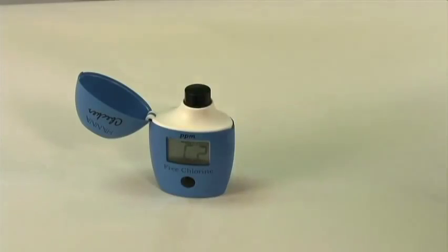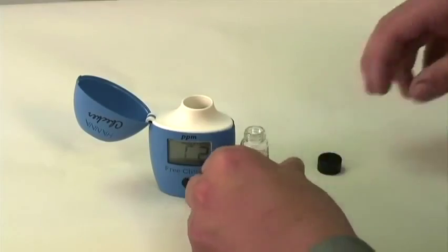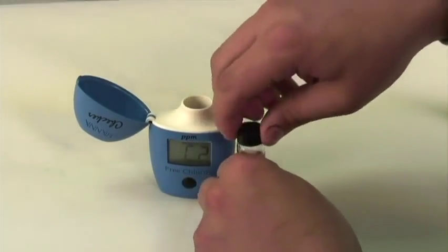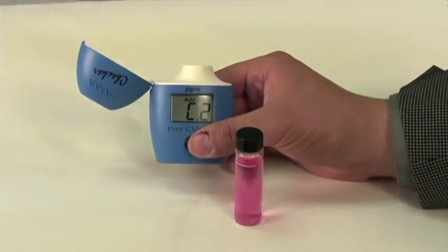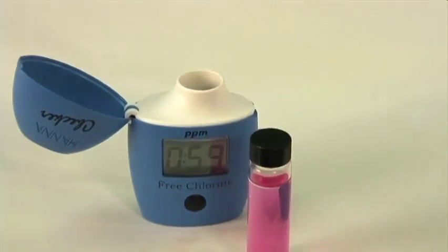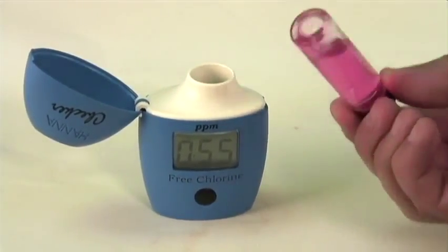Now, having opened the meter, we remove our cuvette and add in our DPD reagent. One of the most interesting features of the checker is that we actually have a timer, which you access by pressing and holding the button for three seconds. This timer begins a countdown for the reaction with our free chlorine.